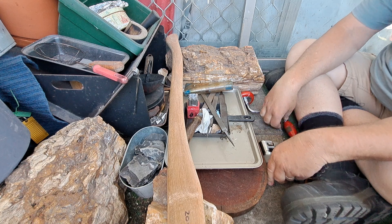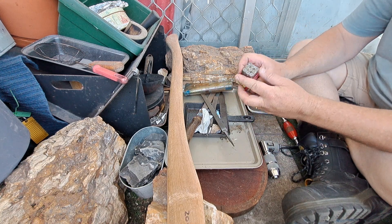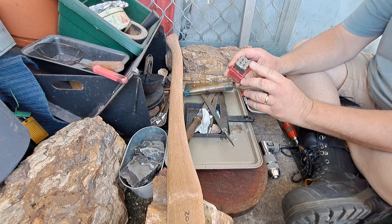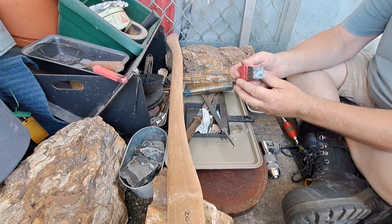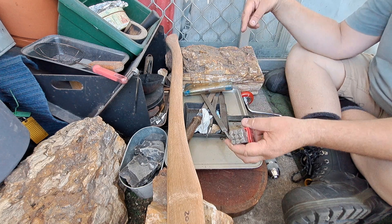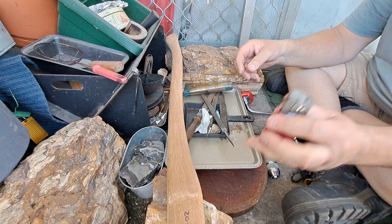Ten bucks for a full set of number stamps. I wanted it for the O, so I'm going to replace my O stamp. I'll weld a handle on it.